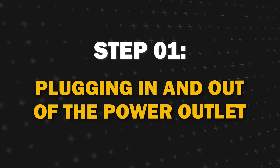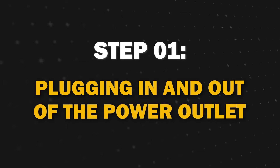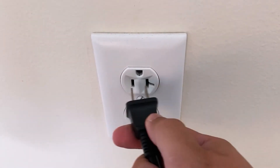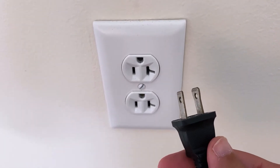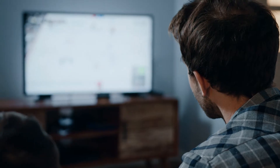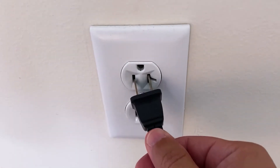Step 1. The simplest method to turn on your TV without a remote or a power button is by plugging and unplugging the TV. This technique works on all TVs, but there's a catch. Your TV needs to have been on before disconnecting it from power.